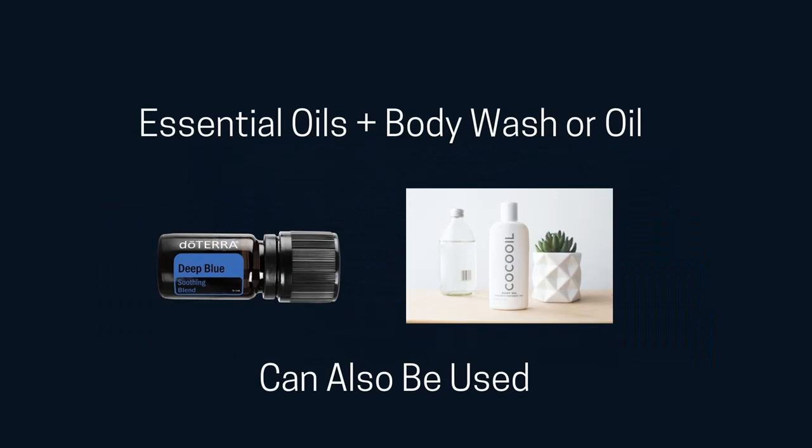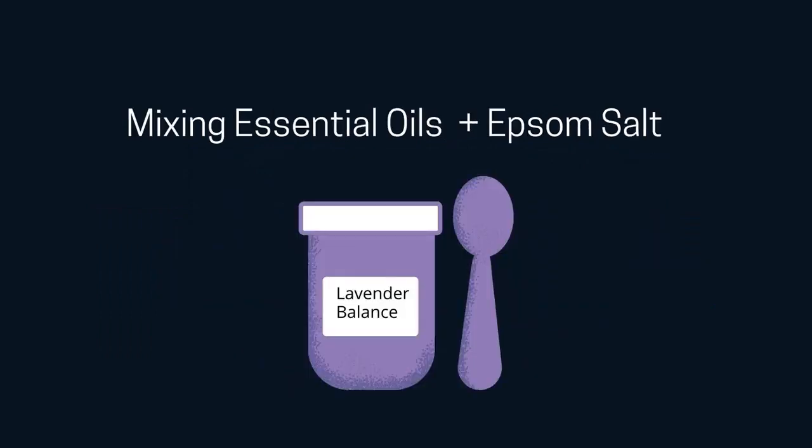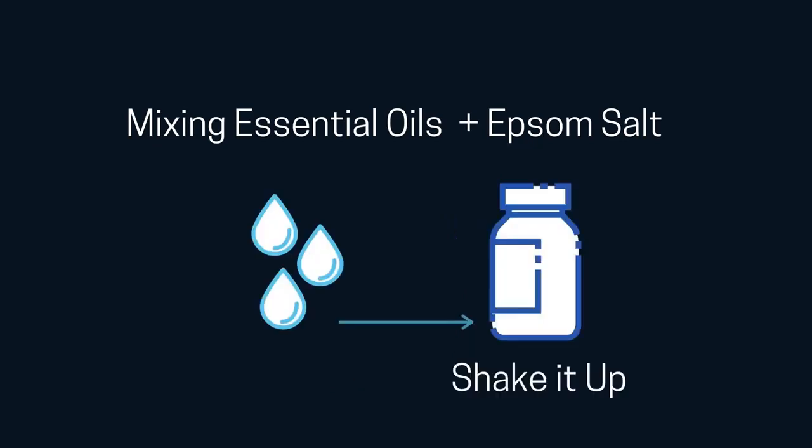The way I do it is to take any container with a lid — I often use an old tea canister or a plastic container, it really doesn't matter. First, add the amount of Epsom salt you're going to use for the bath, generally one to two cups. Then add up to 15 drops of essential oil. That's the basic recipe. Put the lid on and shake it up real good, and that incorporates the oil into the salt, so when it's added to the bath water it dissolves into the water.